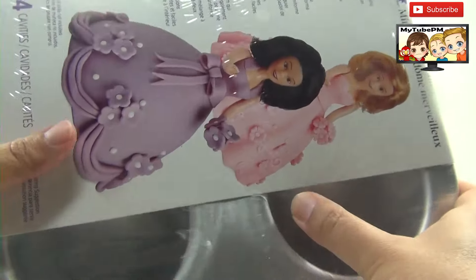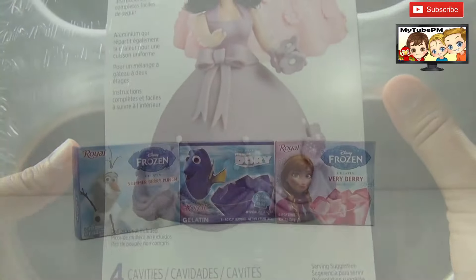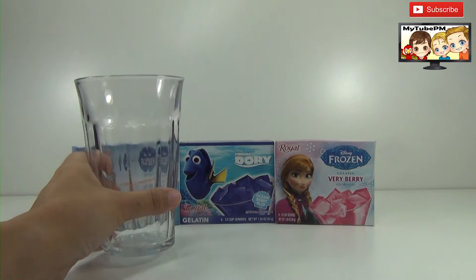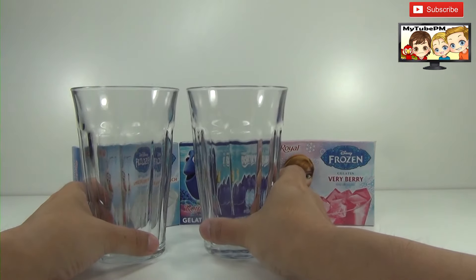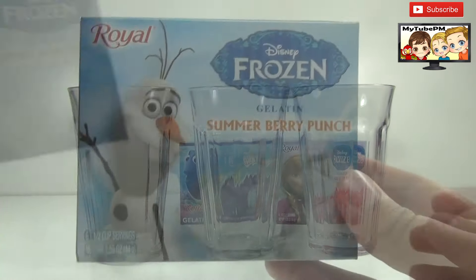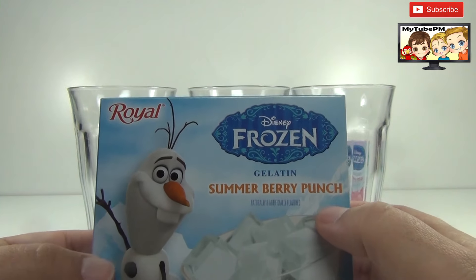I'm just going to open it up, clean it up, and then spray them lightly with Pam Spray. Since we're going to do a firm version of this Jell-O, we're going to use three glass cups because it's not going to take that much water. So let's get started. Here's the Olaf Jell-O — it is from Royale and it's called Summer Berry Punch.